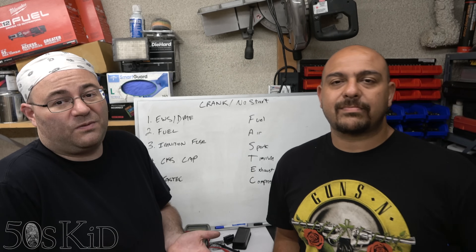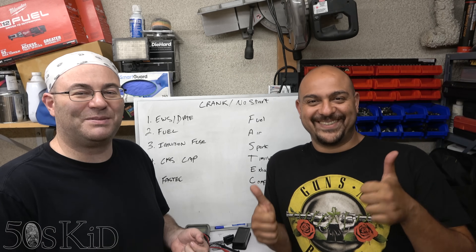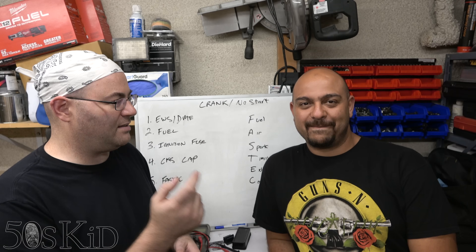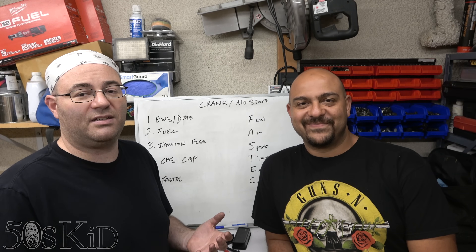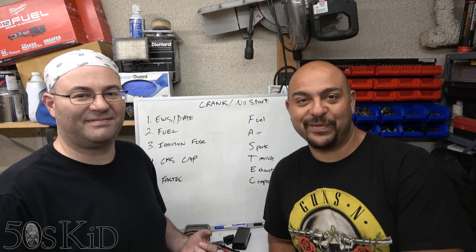Anyway guys, I hope this helped you out and you learned something from this video. If it did, give us a thumbs up and subscribe if you want to see more. If you have issues related to keys or EWS modules, give Ismael a call — his information will be in the description. Thanks everyone for watching, and hopefully I'll be back soon for another video.